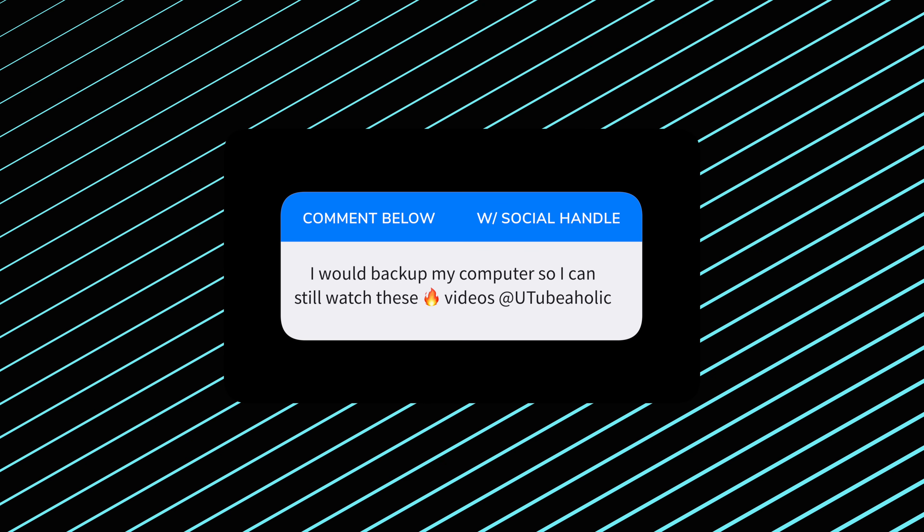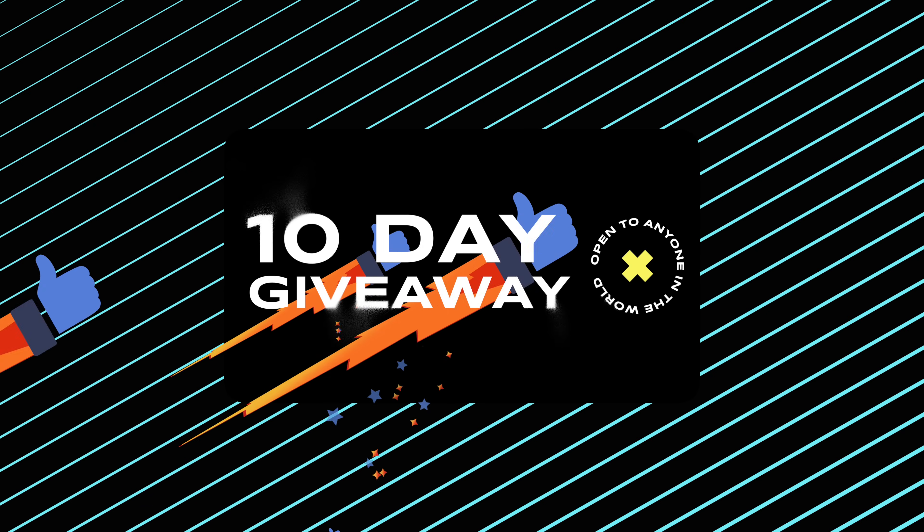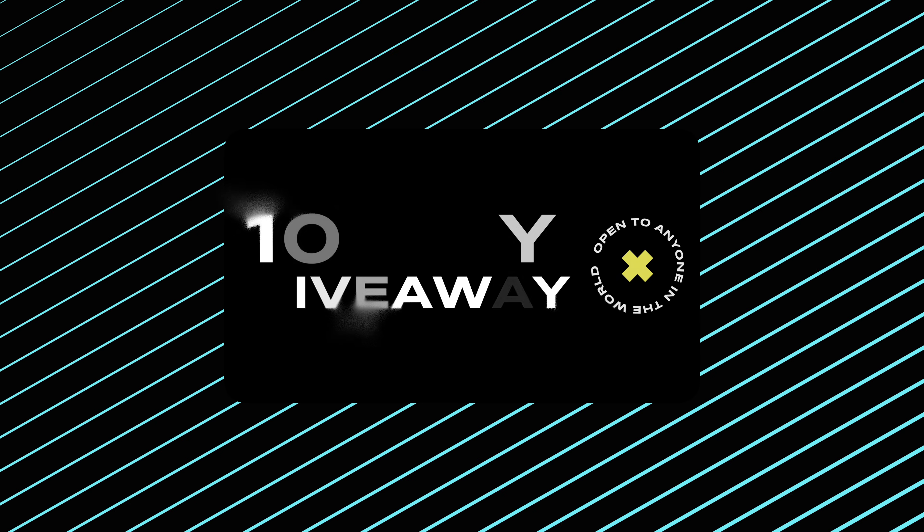Tell me your best pun, tell me a fact about yourself — whatever comments you leave, make sure you put your social handle in it, or if I click your link to go to your YouTube page, there's a way to contact you there. Give the video a thumbs up. This competition runs for 10 days, open to anyone in the world. All the information you need will be down in the description below.